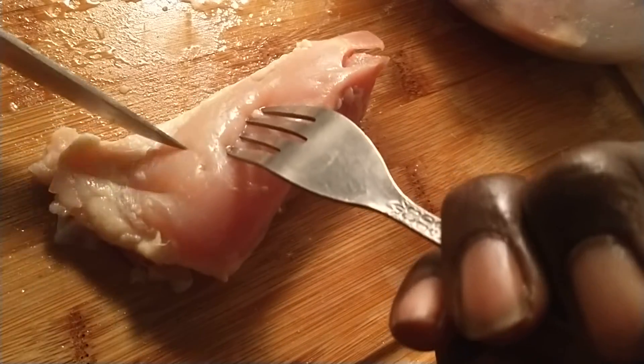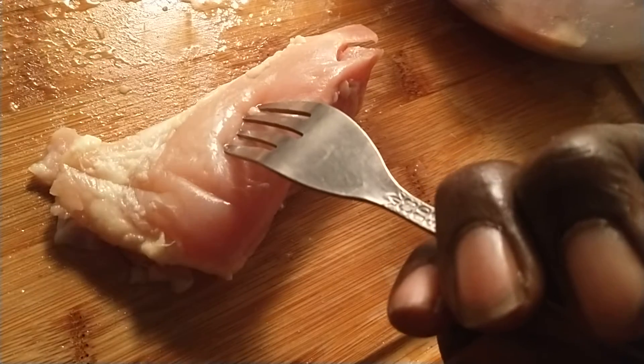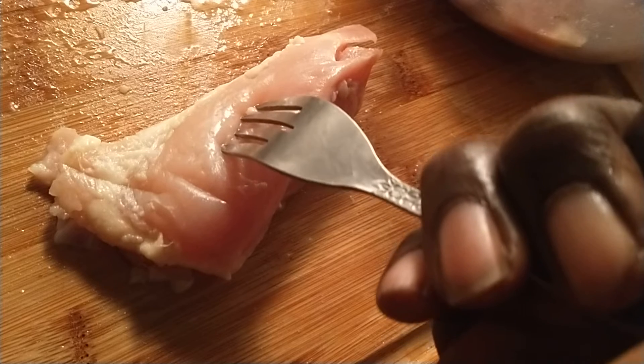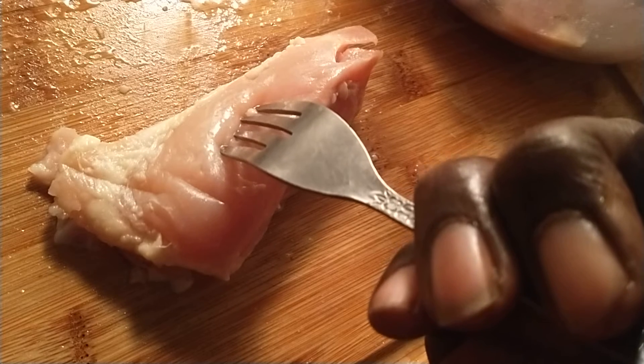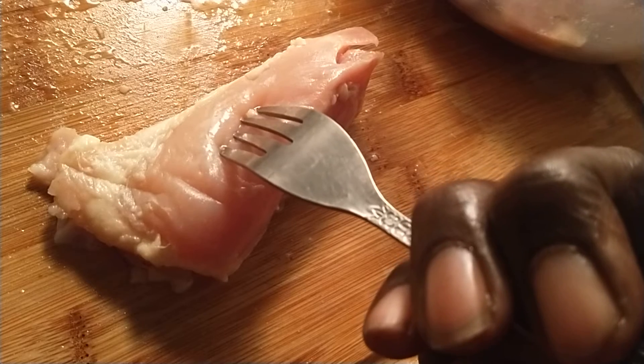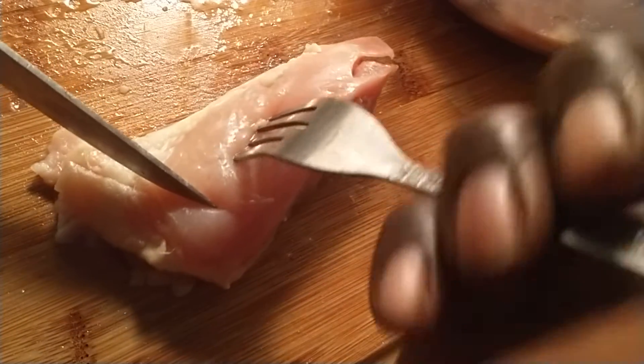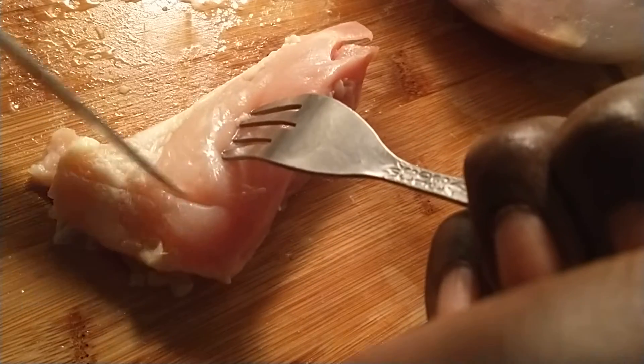Y'all, this is just a small video right here. I'm going to show you how to cut up the chicken. It's boneless chicken, but a lot of times people don't realize you got to let it be frozen a little bit. And that's the best way to cut it. What I'm doing now, I'm taking this fork and I'm going to cut the chicken.